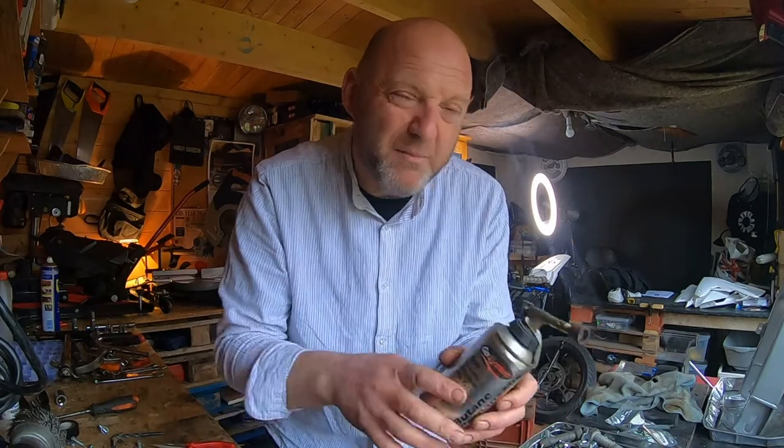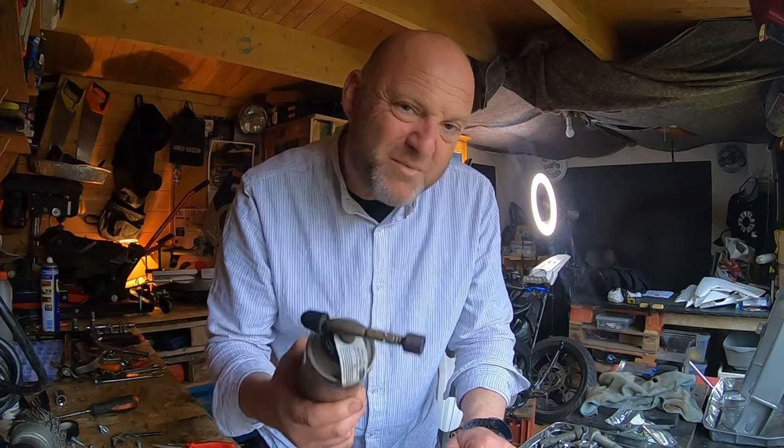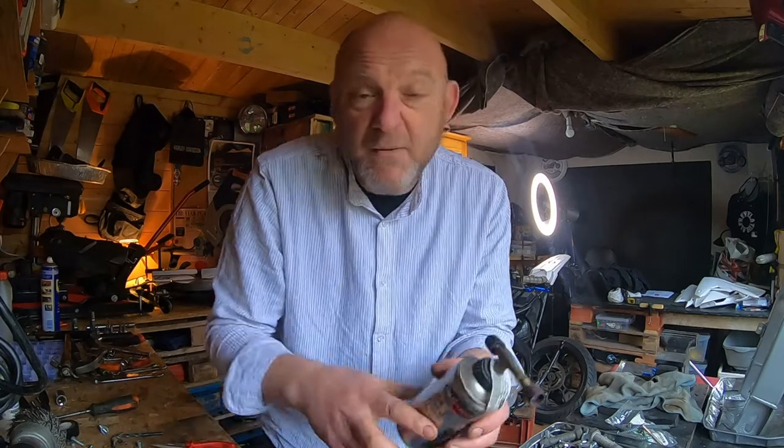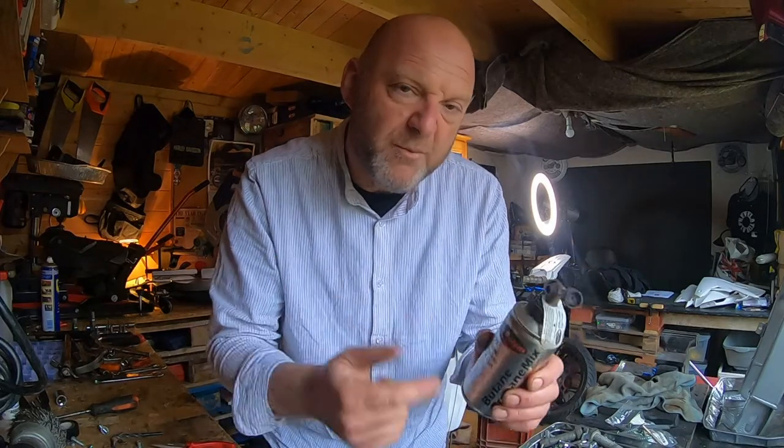You don't have to heat up the metal that much, actually. Now, you could use a heat blower, and I sometimes do that, but I much prefer using this naked flame. It's a lot hotter, and it gets the job done a lot better, in my opinion. You could go for the heat gun, and yes, that will heat it up in a more gentle way, but something like this I would always recommend.